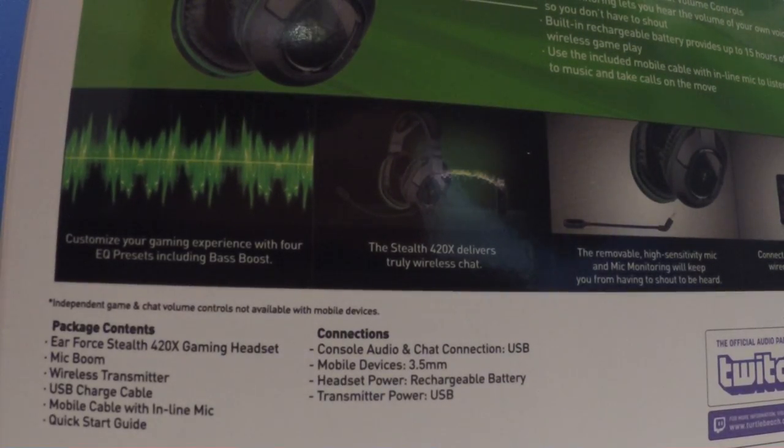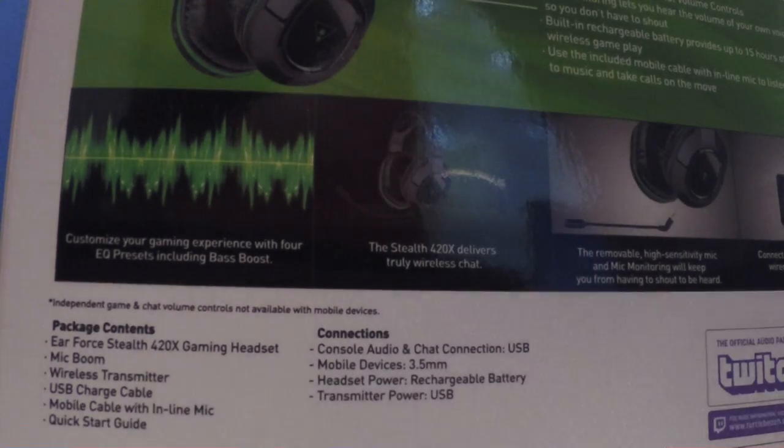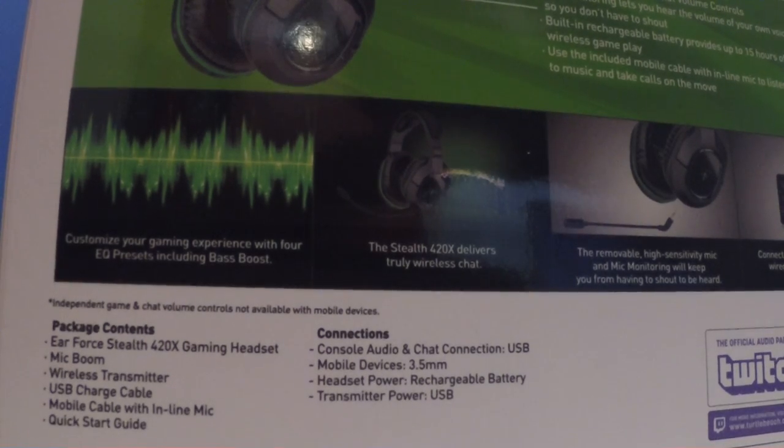It says 'truly wireless chat' — you don't need any cables. Unlike my x32s, which they said were wireless but you still had to plug them into the controller. This is completely wireless, so for my setup it would be good — I could put down my controller and still chat. It also has a removable high-sensitivity mic and you can connect with the phone.